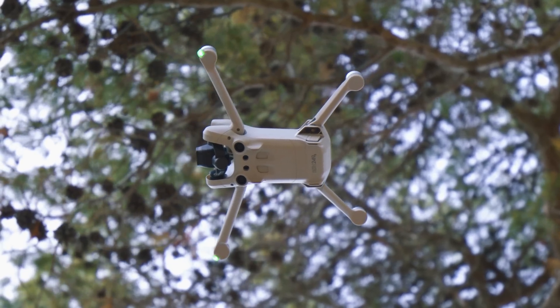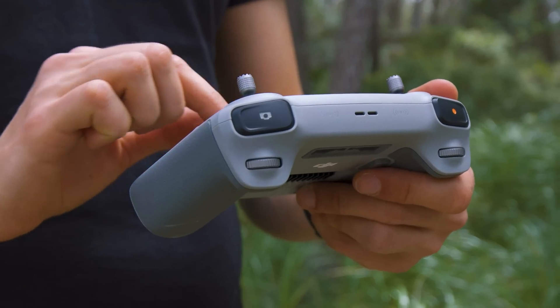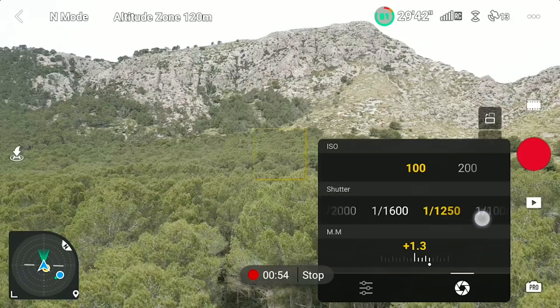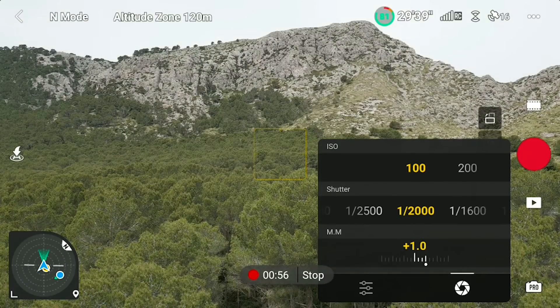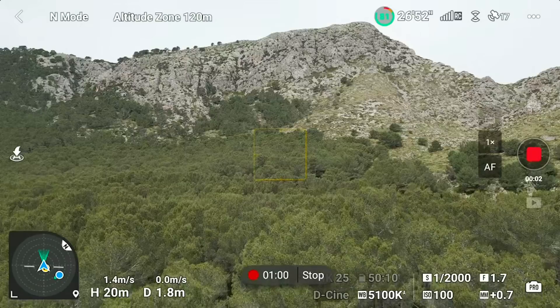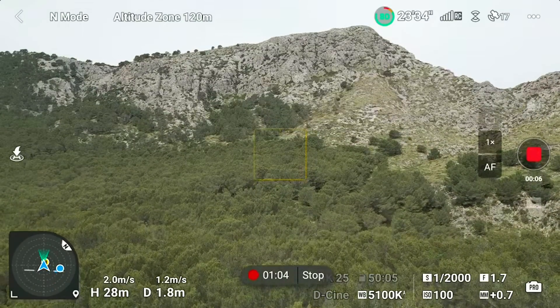To give the term PRO more of a meaning, the Mini 3 Pro's camera can be adjusted manually — that is also big news in a miniature drone. Shutter speed, ISO, and white balance can be easily adjusted. Only the aperture is fixed at f/1.7. At least the low f-stop lets a whole lot of light enter the lens.